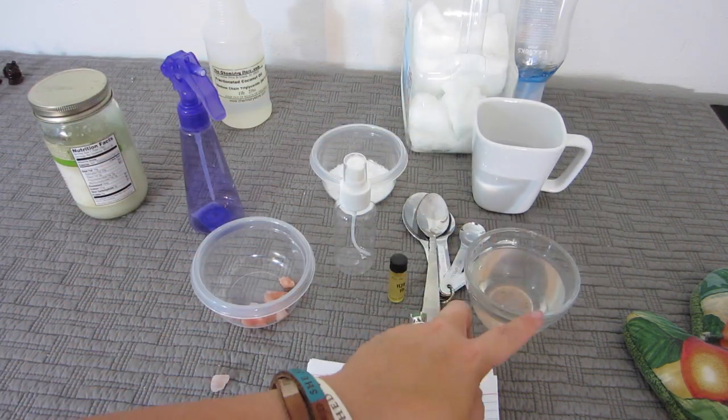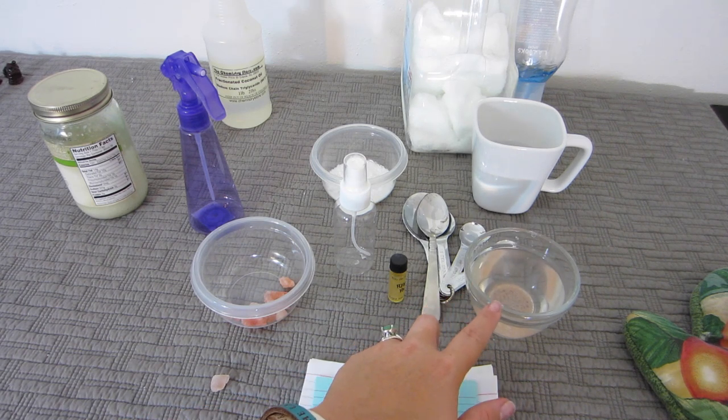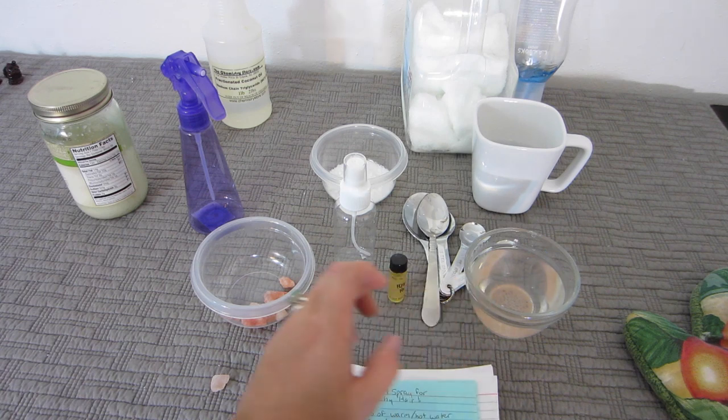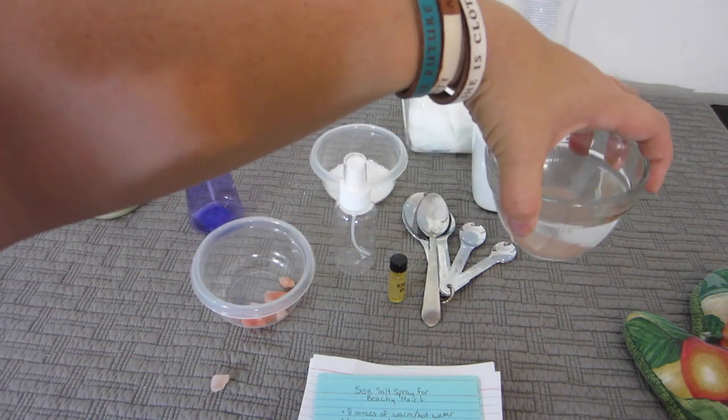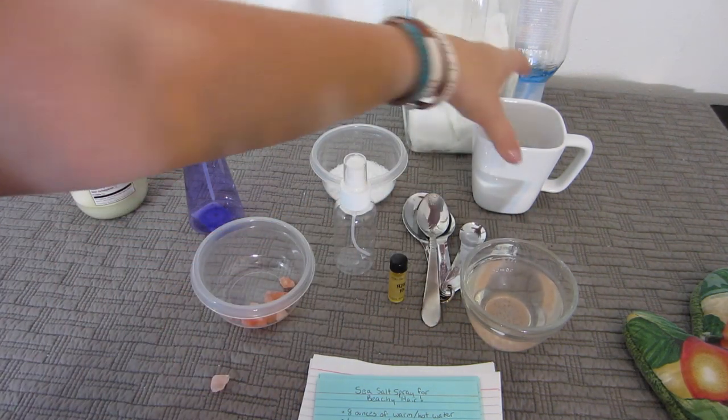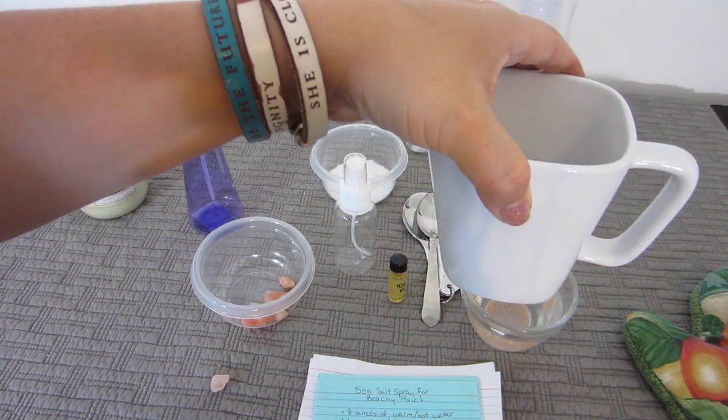That should be a generous teaspoon of Himalayan pink salt dissolved in almost half the water needed for the recipe. It is warm, which is good — you're going to need that. I also have the rest of my warmed water right here.